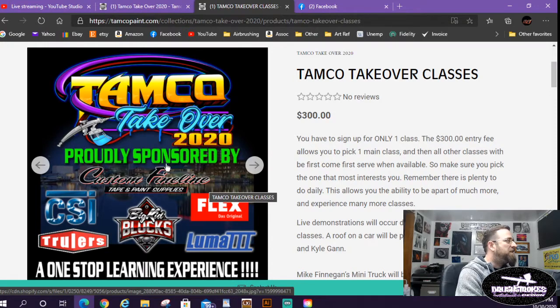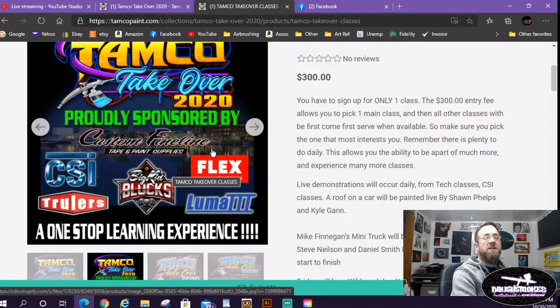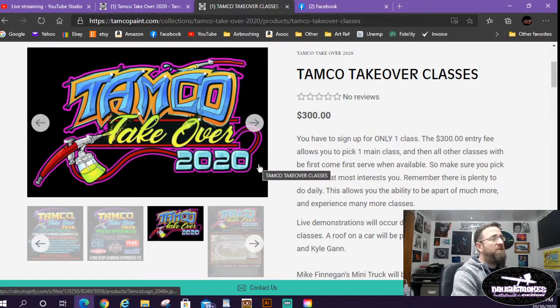There are also sponsors at the event: Custom Fine Line Tapes, CSI Polish, Trullers — which is a product I use and think is great — Big Kids Blocks, Flex Luma 3, and as a late add-on, Grex is going to be there with airbrushes, spray guns, and equipment. I've never tried a Grex airbrush so it'll be cool to get my hands on one.